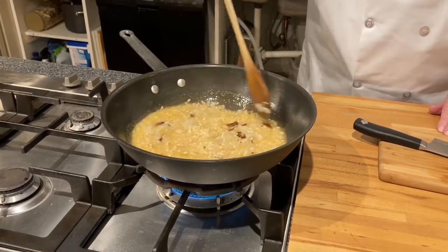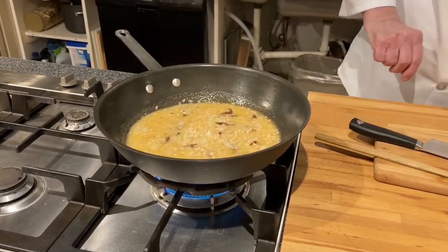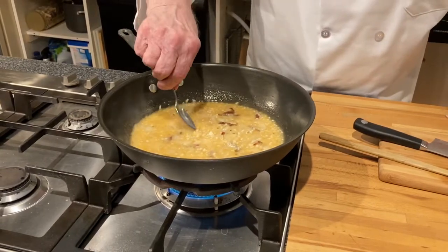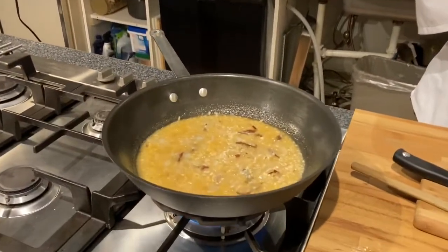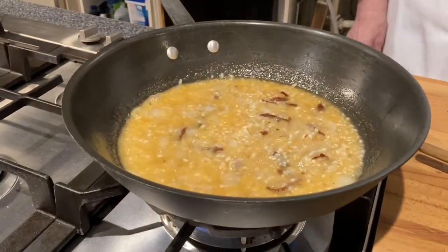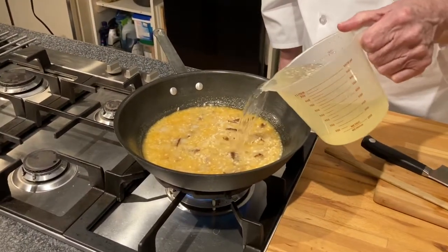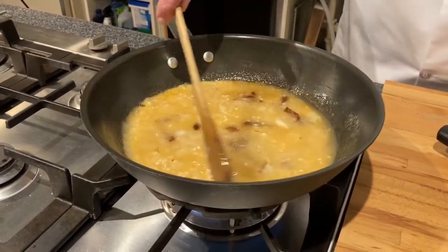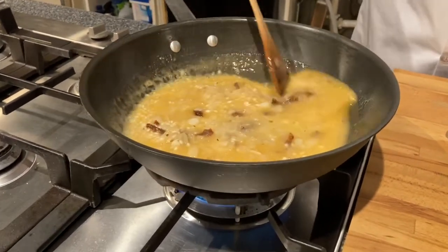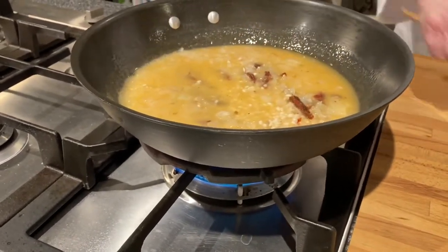You can see the liquid — it's disappearing. The rice is getting softer.